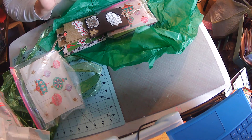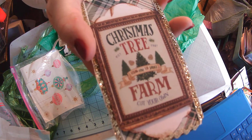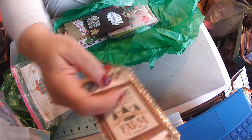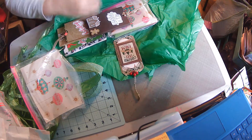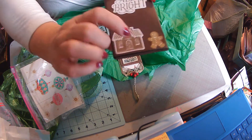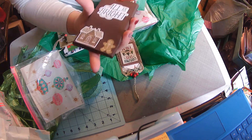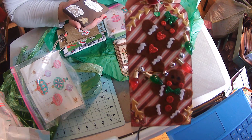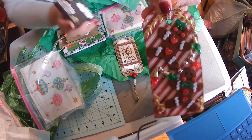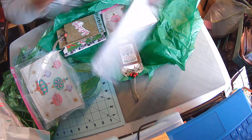Gloria, you outdid yourself on your tags. Look how pretty that is, guys — Christmas tree farm, so festive. It's got plaid and little hollies, absolutely gorgeous. This one says 'All is Bright' and has a little gingerbread house and a gingerbread man — Gloria loves gingerbread men. Wow, look at that! I love the little lights on there. Those are absolutely gorgeous. Gloria, you outdid yourself, my dear.